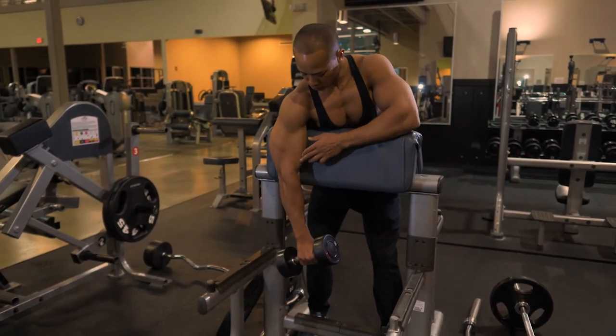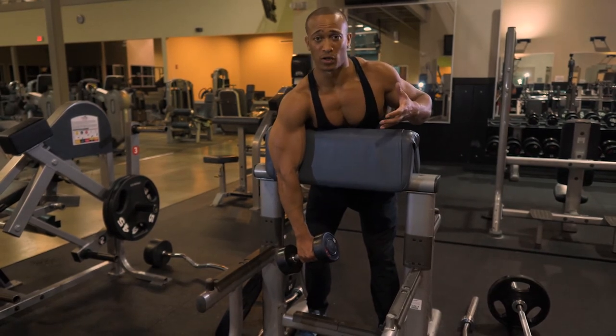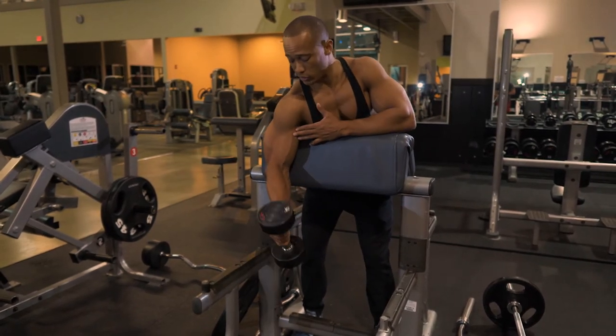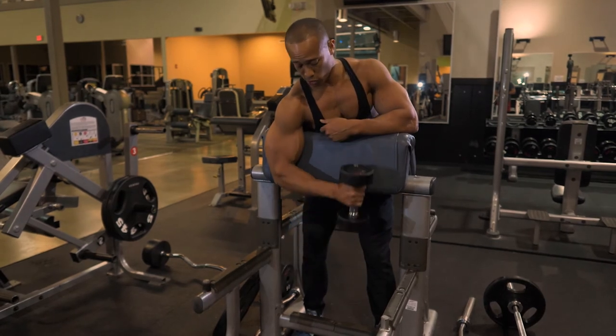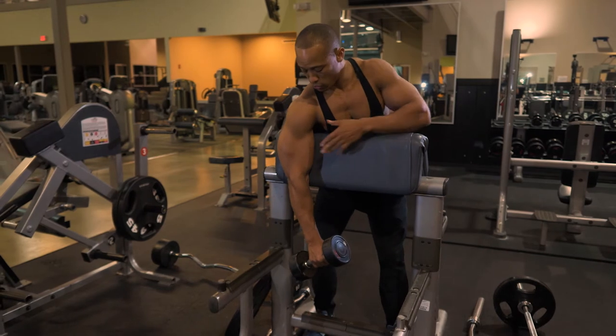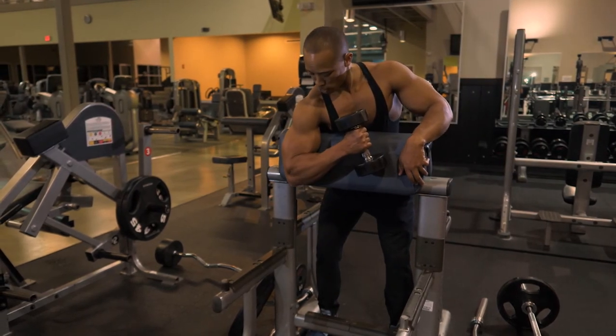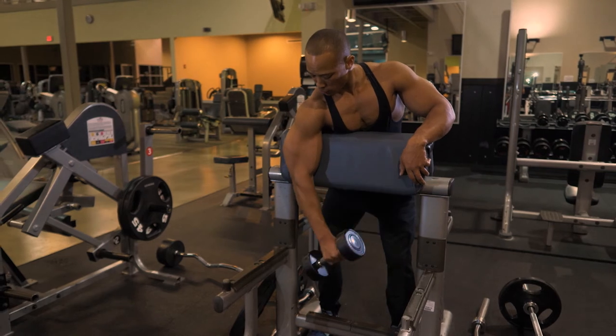Now with the pinwheel, we're always coming across the body. A regular hammer curl we come straight up, but with the pinwheel we're actually gonna turn and come this way. So we contract here and come across the body.